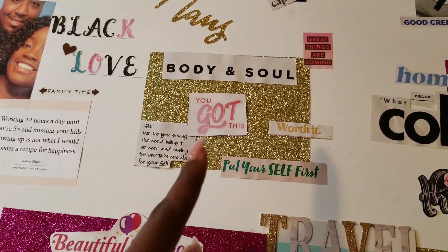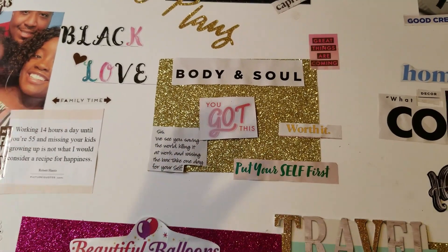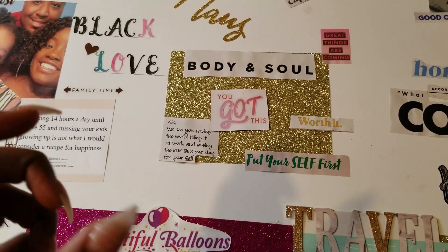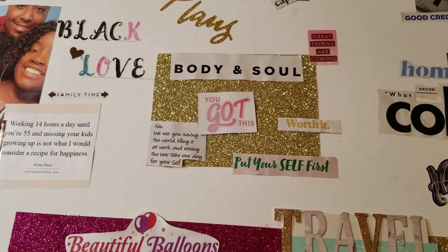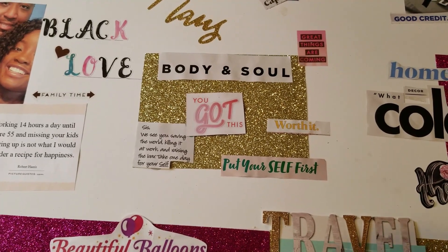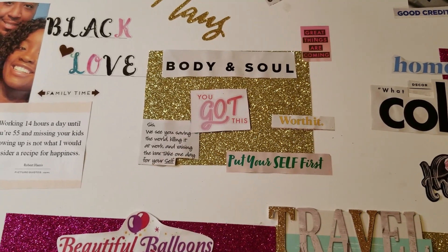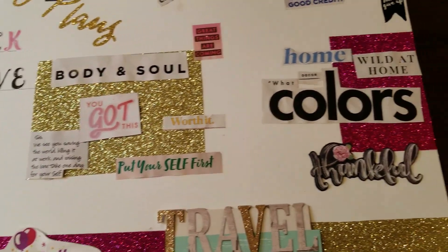Body and soul is more focused on my weight loss and getting myself together mentally. I did a lot of work on myself last year both physically and mentally, and I just want to continue to maintain and increase that this year. In terms of weight loss, I lost about 40 pounds last year and I want to lose a little bit more as well as tone up my body.